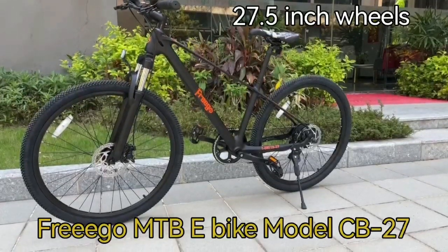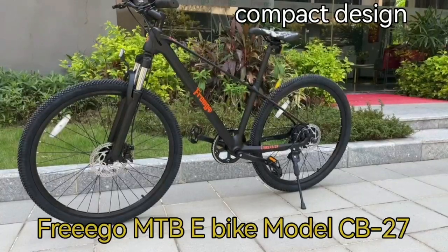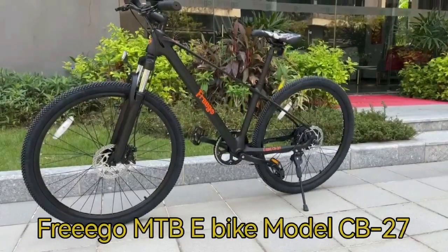This is a Frigo mountain e-bike. It looks like an elegant, slim, lightweight bike with a 250 watts rear motor and front suspension.